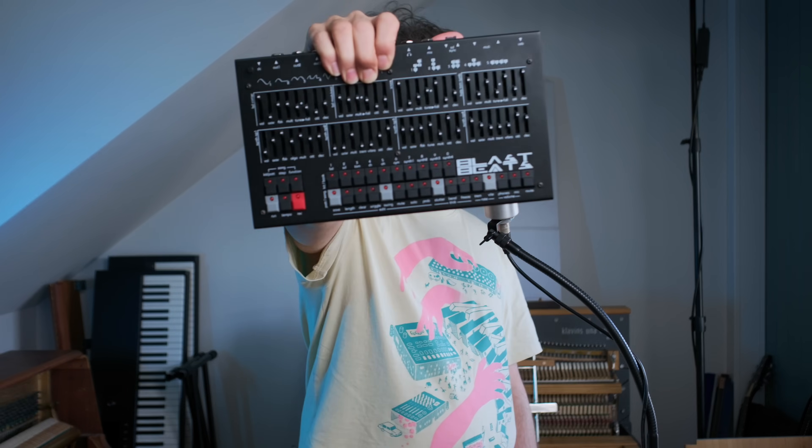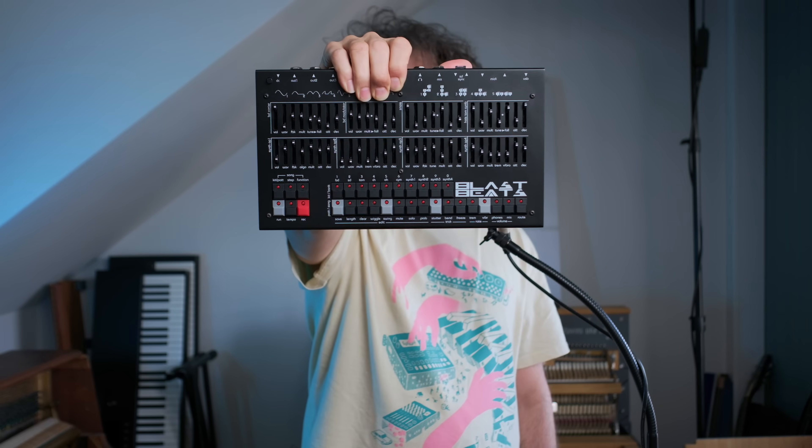I want to show you something special today and it's right here. This is a synthesizer called Blast Beats by a small company in the south of France called Twisted Electrons. This sounds so special. It has a very old chip in it that has been repurposed into this multi-track sequencer style synthesizer, which is something I really appreciate.